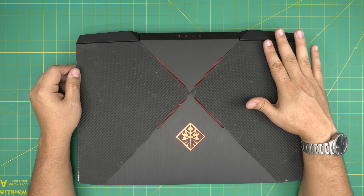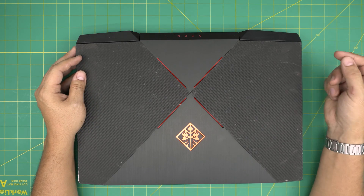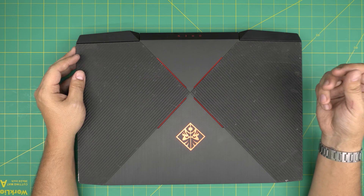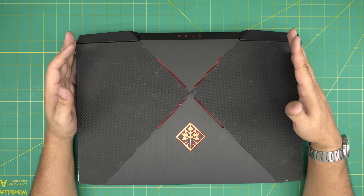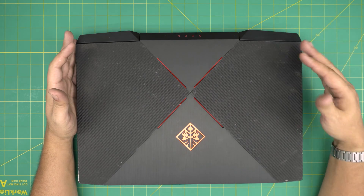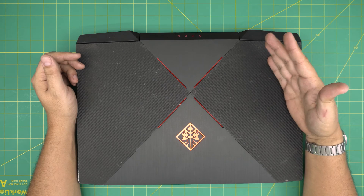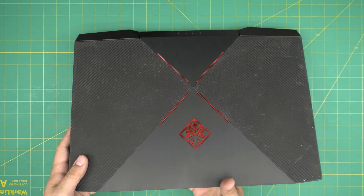After doing the first repaste, take a picture and write down the date. After 12 months, open it up and check: is the thermal paste still pasty and not dried out? Is the fan system clean? If yes, postpone servicing for another year and a half or two years. But if the fans are clogged and the paste is dried up, you'll want to do it every eight months or even five months depending on your situation.